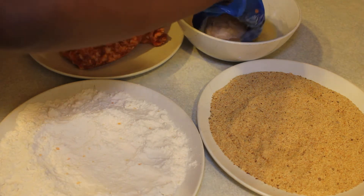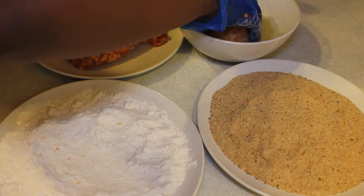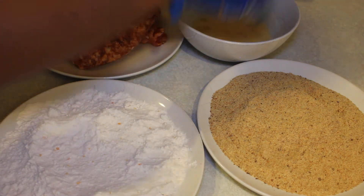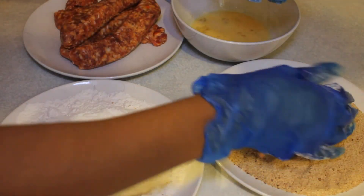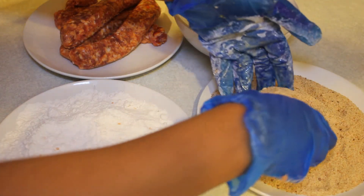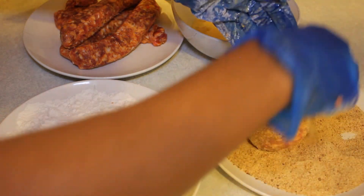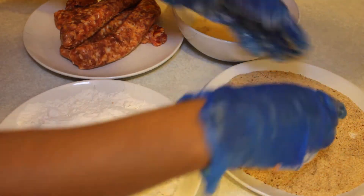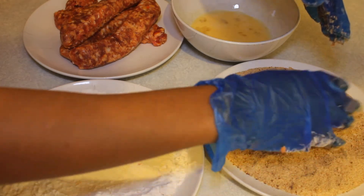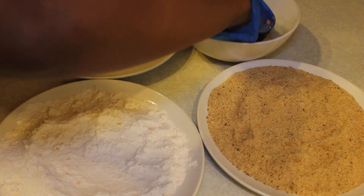Then dip it into the egg wash and cover it with bread crumbs. I like to double-dip my scotch egg, so I'm going to dip it again into the egg wash and then cover it again in bread crumbs.